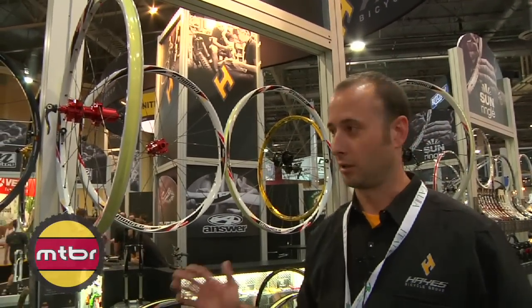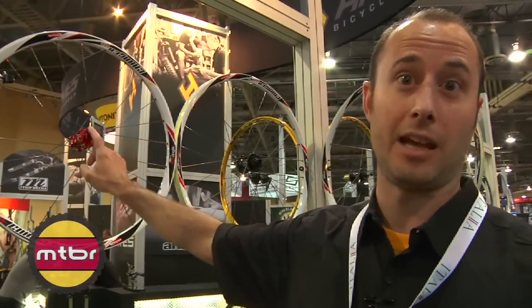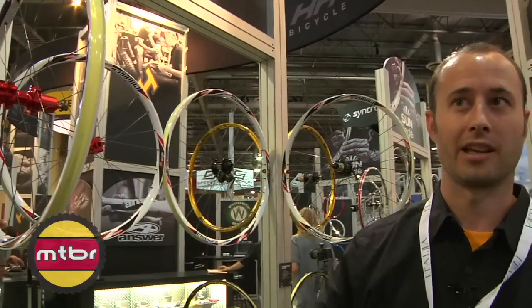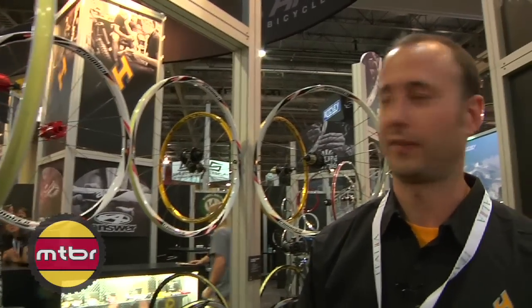Included with these wheelsets in the aftermarket, complete in the box, pair of wheels — you get the 20, the 15, the 9mm end caps. The rims are taped with the Stan's No-Tubes yellow tape. You also get two bottles of sealant and two valves. Suggested retail price is $650.